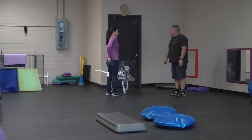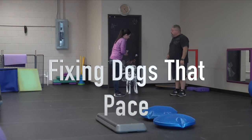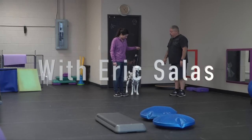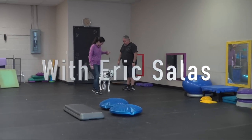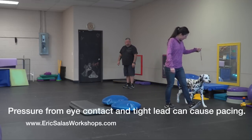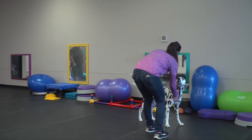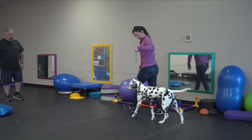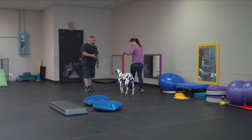I want you to do something I'll never want you to do again — pull tight on the lead, look at your dog, and take a slow step and start walking. See, he pulls himself out of it too, but that's pacing. Do it again coming back this way — you're looking at him, pulling up tight, and he goes into a pace. That's very typical.